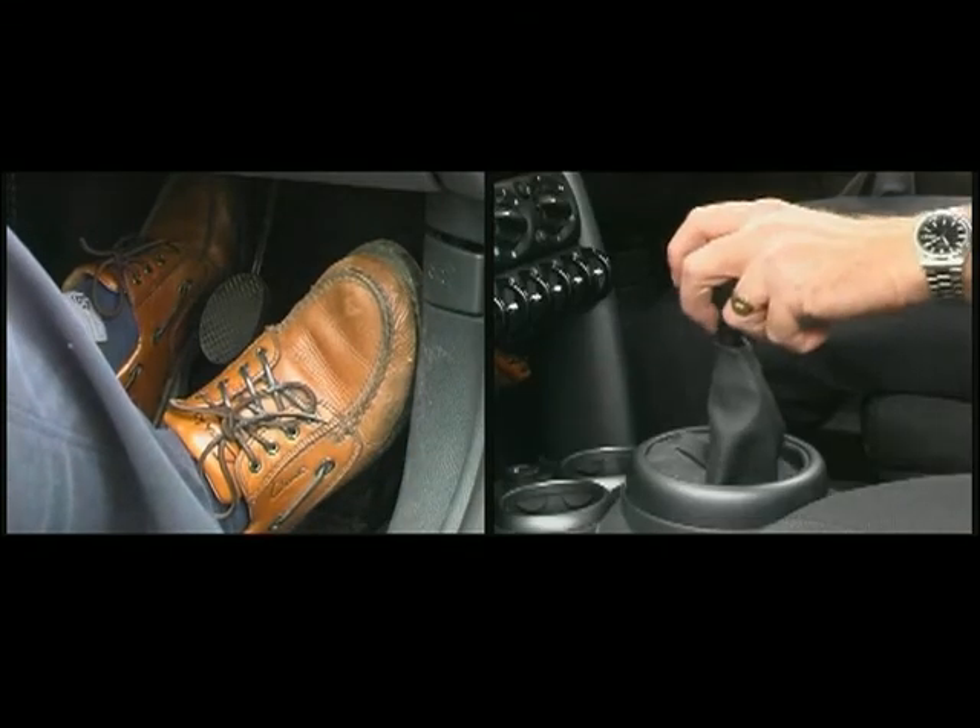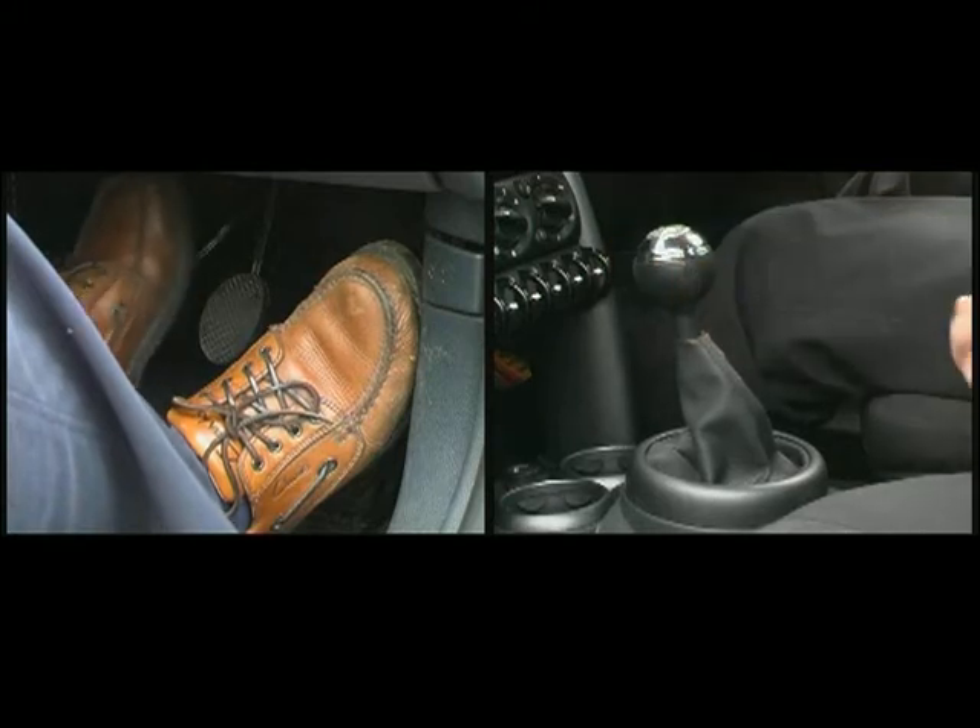Pressing the clutch pedal down releases the engine from the wheels. Having changed gear, disengage the clutch pedal smoothly and quickly.